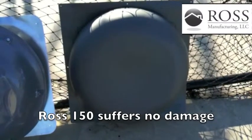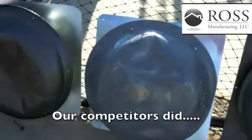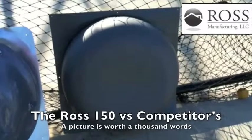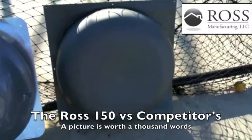Here's the Ross 150 after direct hits in the same batting cage as the competitors. A picture's worth a thousand words — Ross 150, no dents, no issues.